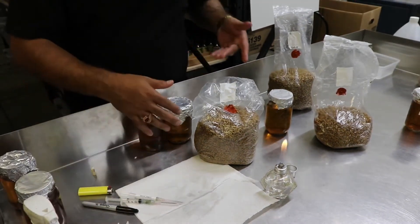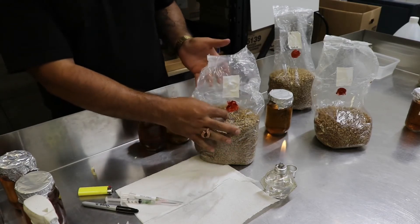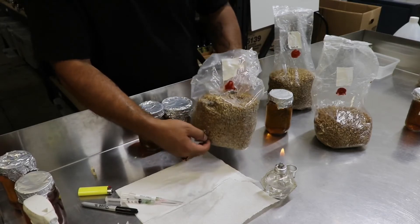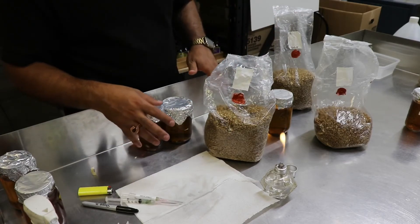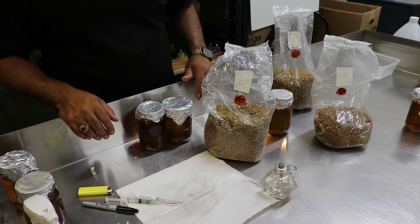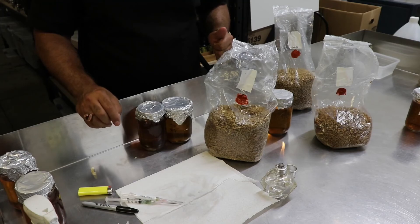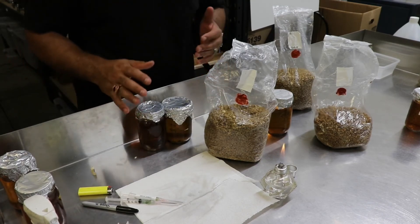That's how you inoculate your bags and your liquid cultures. In about a week you'll start seeing mycelium growing. I'll show you an image of what the bag looks like when fully colonized. When you see a little spot of mycelium growing, break it up with your fingers and spread it all over the bag — get it to the bottom as quickly as you can. Getting it spread all over will speed up colonization by tenfold. If you see green, pink, or any color that's not pure white, that means you have contamination. If you see a lot of slime, that also means contamination. But if you see white, you're good. This is how you inoculate your mushroom spawn and liquid cultures — we'll catch you guys in the next video.